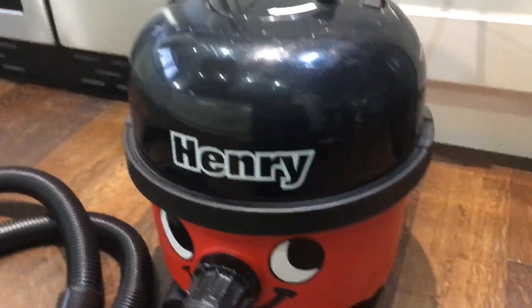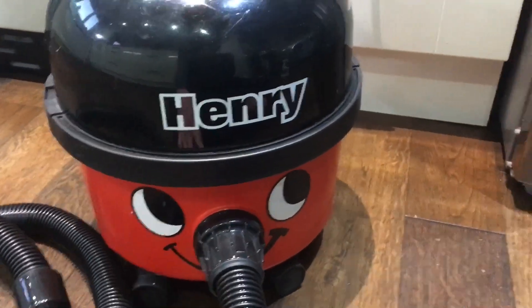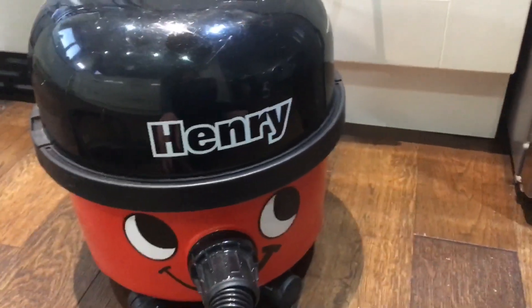This is a really rather nice push button Henry. Dual speed. Not mine.